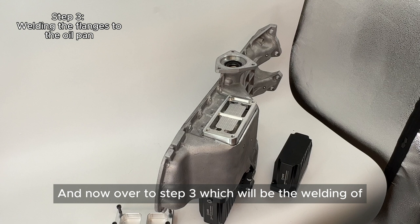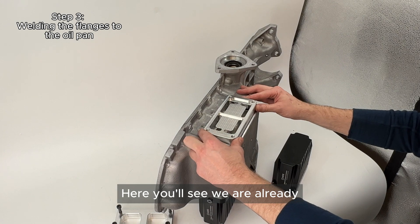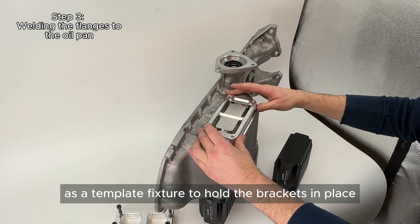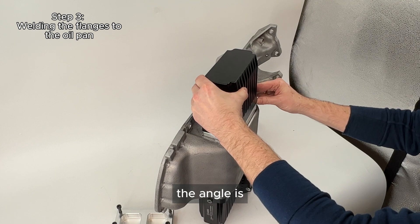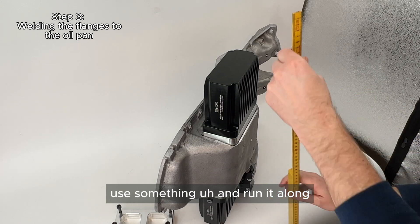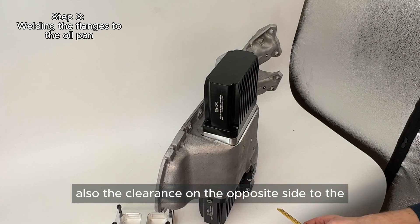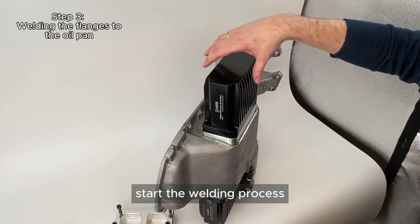Now on to step three, which will be the welding of the flanges to the oil pan. We have already installed the weld flanges onto the oil pan baffle kit, which works as a template fixture to hold the brackets in place before they get welded. You need to ensure that the angle is correct with the bottom of the oil pan — run something along the bottom of the pan to verify the angle. Also, the clearance on the opposite side to the diff cover needs to be verified before you start the welding process.